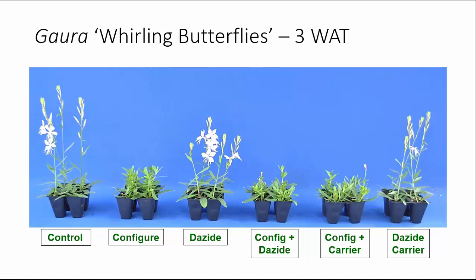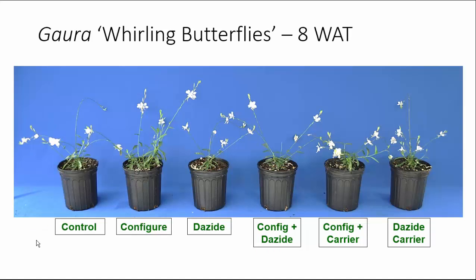The Dayzide carrier itself decreased branching again by about 29%. Looking at the finished plants at eight weeks after treatment, our Configure-treated plant is the largest, a little bit taller, with about a 43% increase in branches. Our Dayzide treatment is both smaller and has 31% fewer branches than our control. The Dayzide plus Configure has essentially zeroed out — no increase in branching, same as control. The Configure plus carrier gave us the greatest increase in branches with a 72% increase and significant height control, whereas the Dayzide carrier by itself decreased height but had no effect on branching.